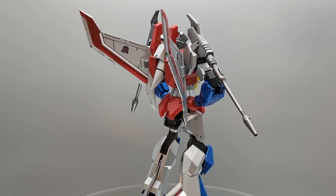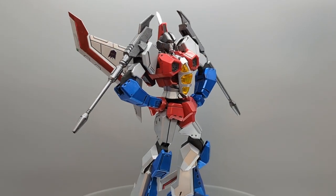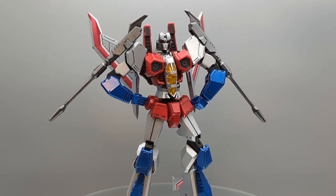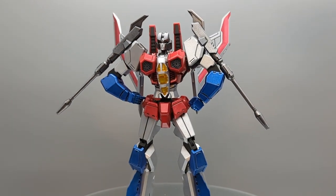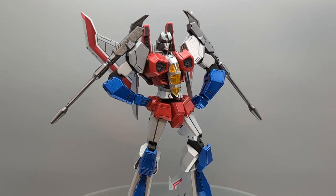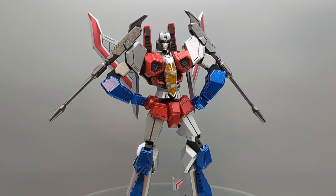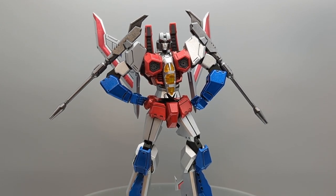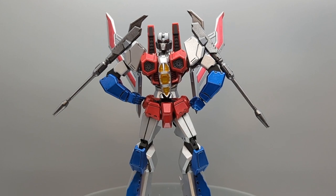We did use rattle cans on this guy and I do think they look great. We have a little bit of shine coming off his forearms — well, I thought the paint was looking a little dull on his forearms with all the handling during assembly, so I waxed him. I went back and waxed his forearms — the red was coming out great, the silver looks good, and I thought waxing his forearms would look pretty cool. So there you go.